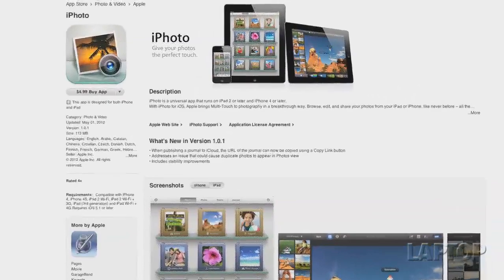Now that summer is upon us, we're going to be snapping tons of photos on our vacations. But how are you going to make those images look their best, whether you're posting them to Facebook or printing? You could whip out your laptop, but it's much easier to use your iPad and fire up the new iPhoto for iOS app, which is just $5 in the iTunes Store. Our own Davy Alba shows you how to tweak your pics using just a few taps and flicks.